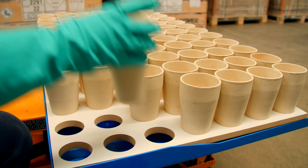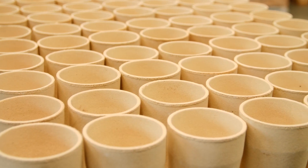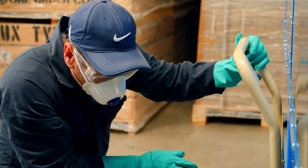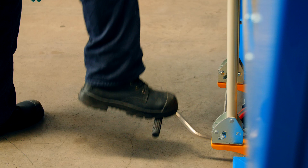The cups or pots are loaded into a tray and positioned under the machine. The trolley is raised by a foot pedal. The machine cannot be made to run unless the trolley is correctly positioned beneath it.